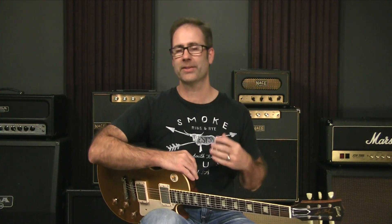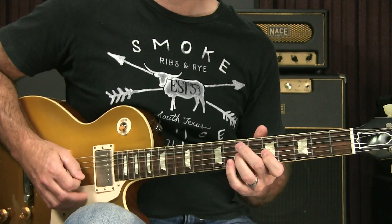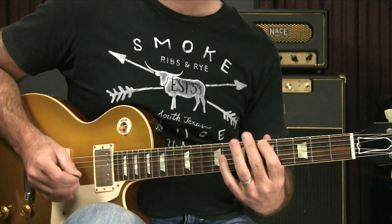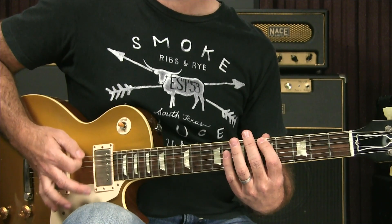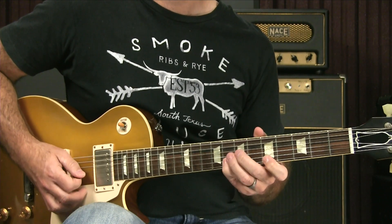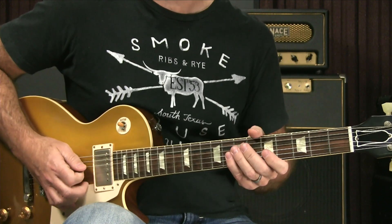Now let's talk about how you attack your notes. This is by far the biggest area — there are more things you can do here than just about anything. I'm going to play good old box one of the blues scale. So here's just a normal blues scale box one — just plucking all the notes. One of the first things I could do is palm mute, just get my palm of my hand there. [plays palm-muted] Same notes, but that has a very different effect.